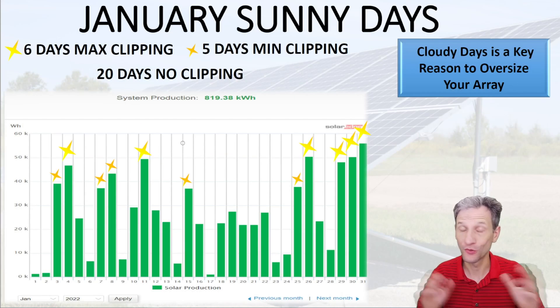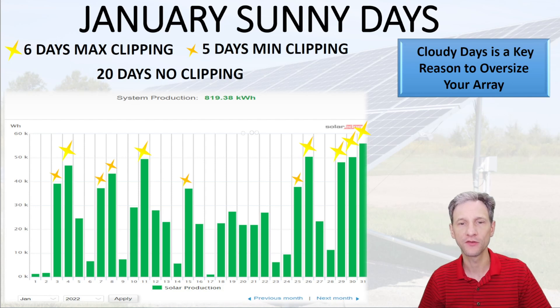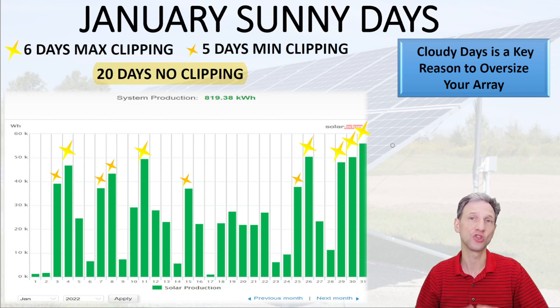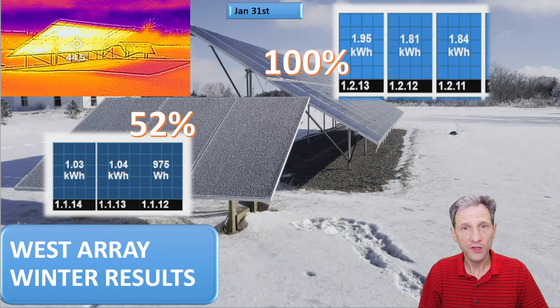I got a lot of comments asking why I don't just get a bigger inverter. Well, it doesn't make sense when more than 20% of the days in my area in January don't have any clipping at all — there are actually only six days with maximum clipping and a few days with a little bit. It doesn't make sense to spend a lot of money on an inverter that can achieve the total output capacity of your array. The way to build a system for the quickest payback is to have some oversizing.